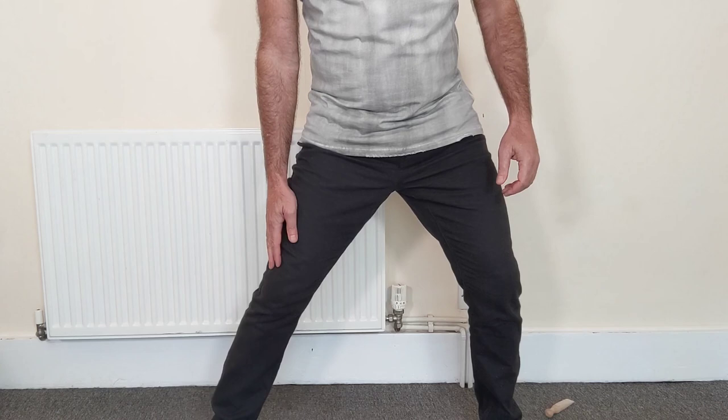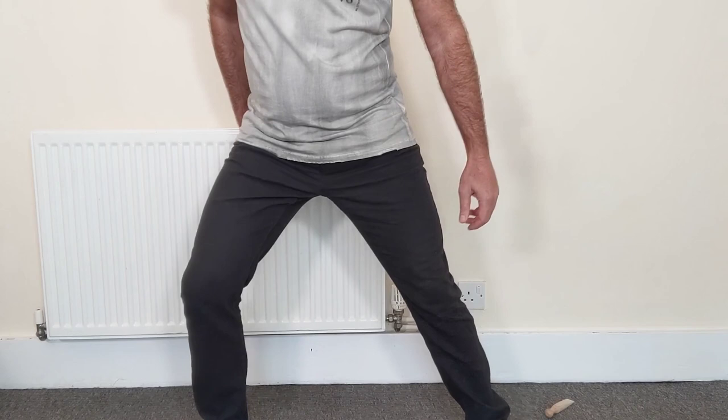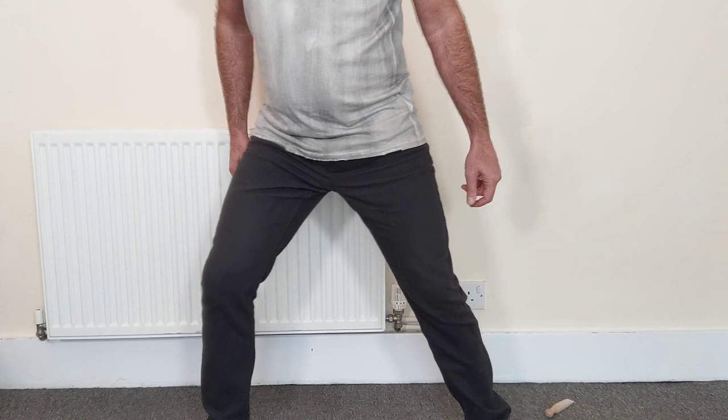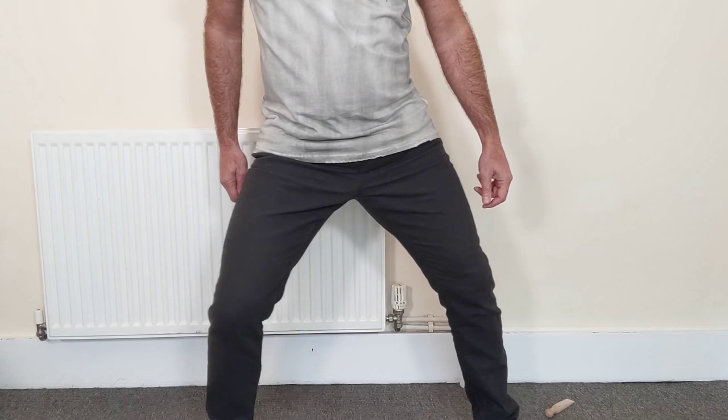I'll start by using my right knee, bringing it forwards and around like this, and at the same time I do the same motion with my left knee. It's a little bit tricky at first but you soon get the hang of it. Looking down, I can see that both my knees, when they're on the inside, are coming out and forwards — one after the other in this motion. You can move your hips in time, and then once you've gone around that way 10 to 15 times, you reverse the direction.